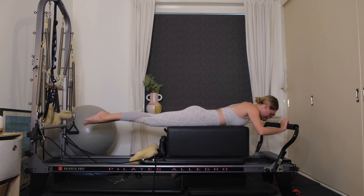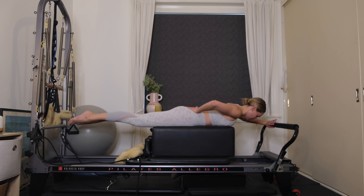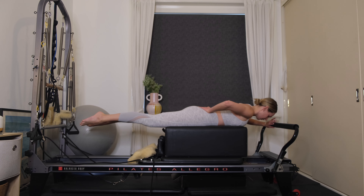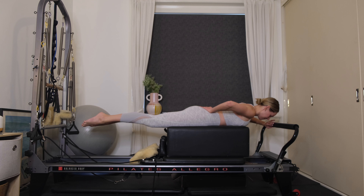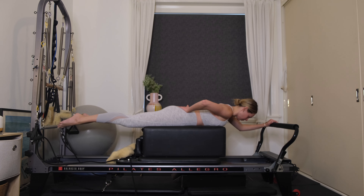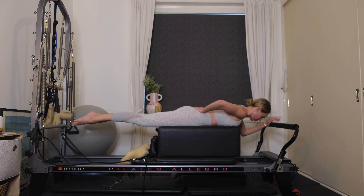Place the left hand onto the foot bar, right hand behind the back. Have the fingers facing towards your nose. Extend the left arm nice and long — gaze is still down towards the floor. Six more, keep reaching those legs out long behind you, squeeze those inner thighs. Four — 3, exhale pressing away, two more, last one.